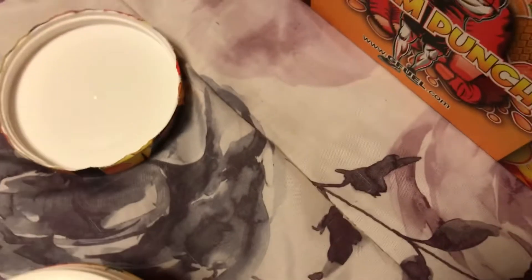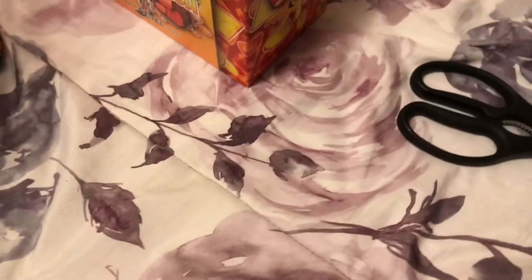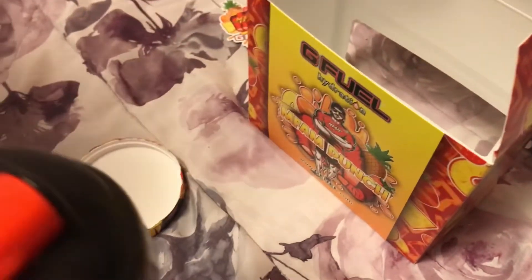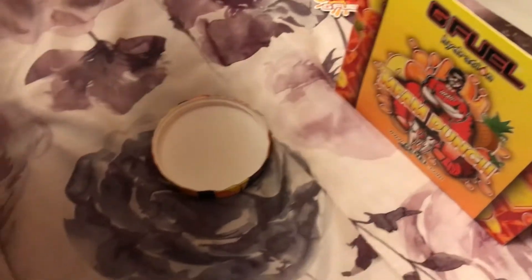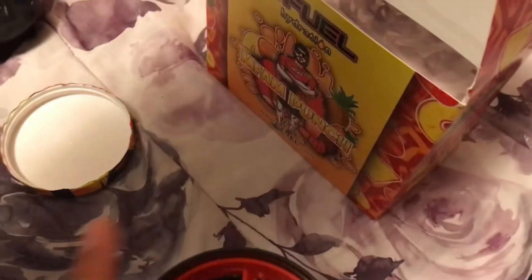That doesn't look like dirty water — yeah, get a sniff of it. It smells like Pixie Sticks! It smells like those canned candies. We're gonna put it in his shaker cup first and then put it in mine. Be careful, hold it.